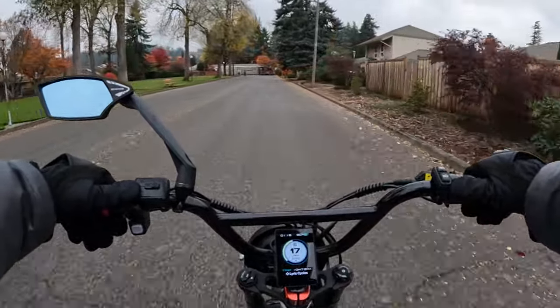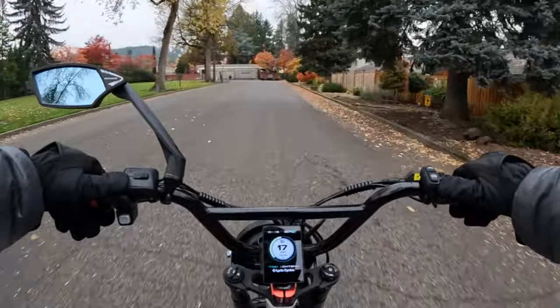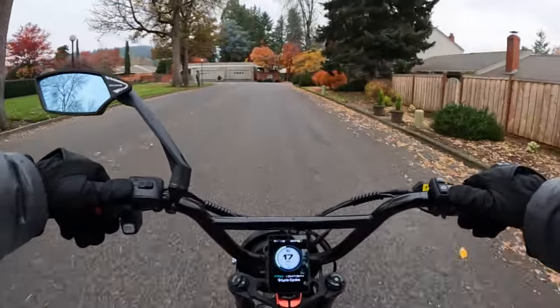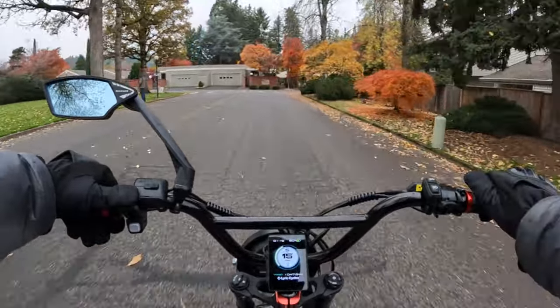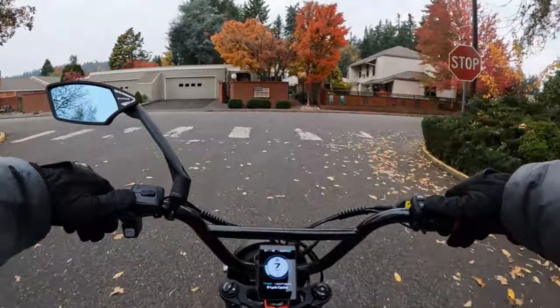The motor is a 48 volt 750 watt geared hub motor, which will be in your front wheel. It does have a half twist throttle.